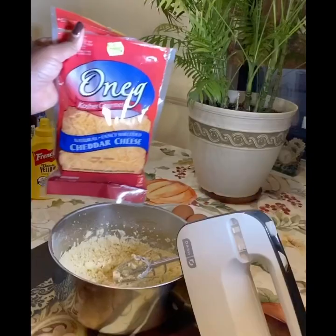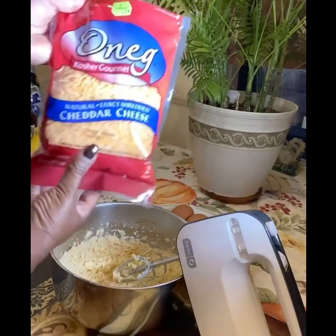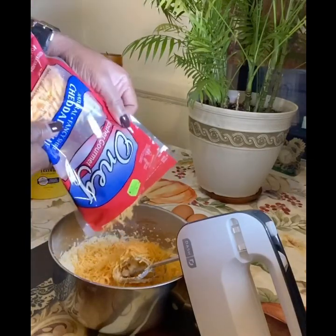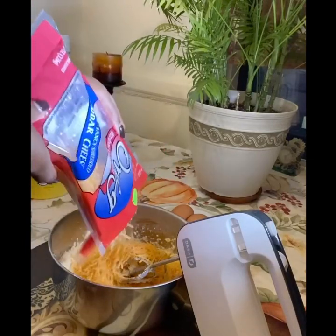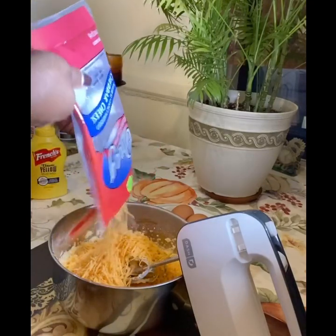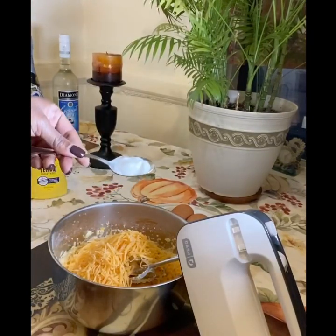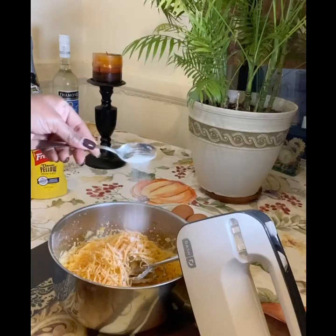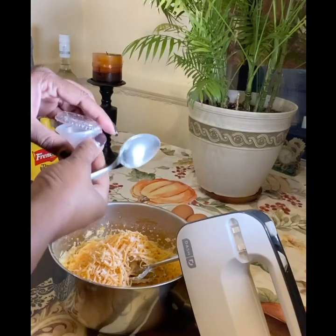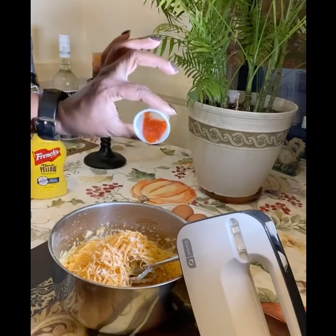We mix till it's all melted into the flour, then we add our cheese. I have grated cheddar cheese — I'm way too lazy to be grating cheese so that will suffice. Once we've added the cheese, we add some salt — one tablespoon of salt — and we add some hot pepper to give it the flavor.